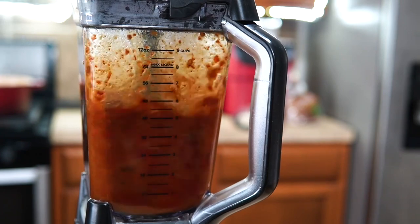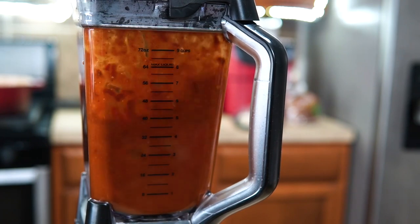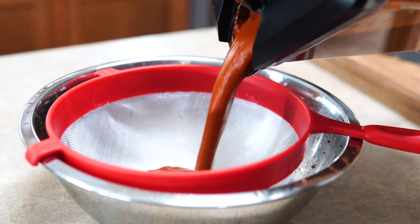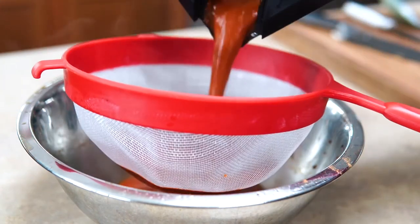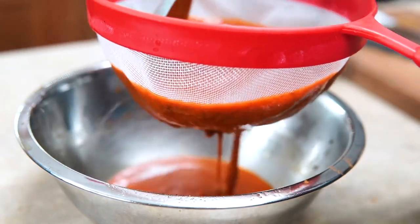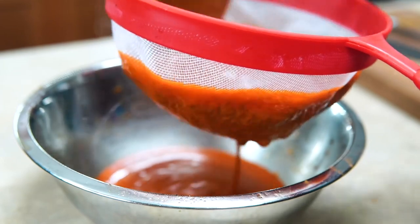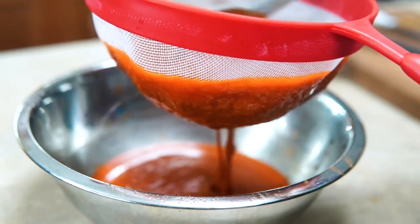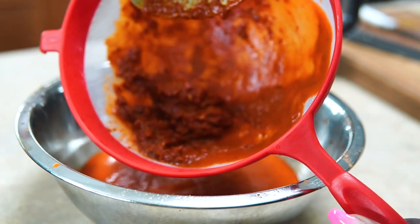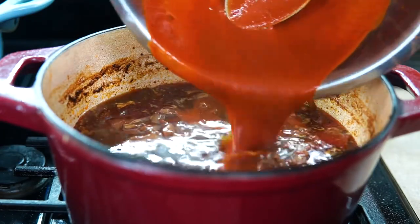Now I don't have a super high-tech blender, so I had to blend it for a good 30 to 45 seconds to get everything to break down. If you have a stronger, more expensive blender, you don't have to strain it — it will totally pulverize the peppers, the mixture, the skin, everything. But for me and the blender I have at home, I have to strain mine to make it a lot more smooth and palatable. And this is what you're left with — you don't want the chunky bits down in there.